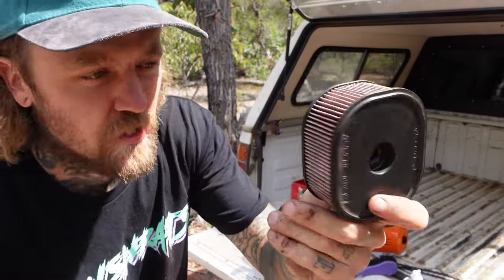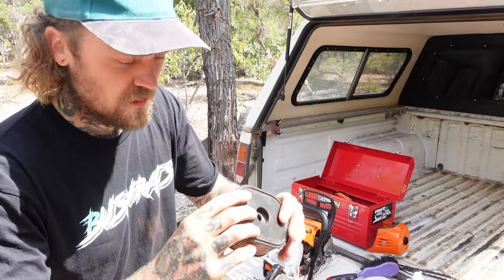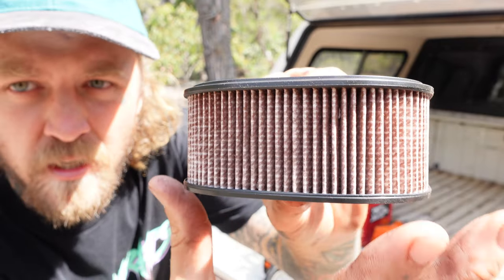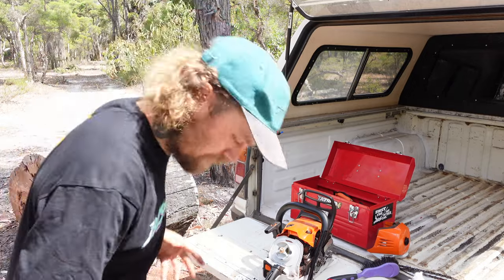The filter is one of those things you want to clean out after every session. Just want to make sure the saw is breathing nicely. That one there is looking pretty good - she's only a year old. I'll probably give it a spray with the old air compressor when I get home.